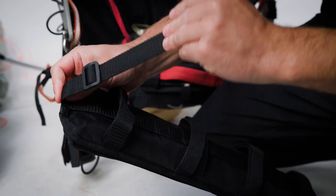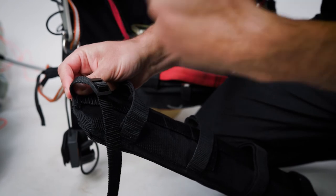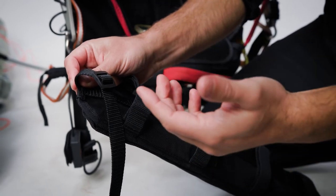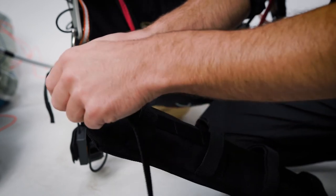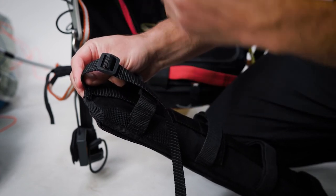There are also couple straps on the back side of the dual float that allow you to loop this over the top or bottom frame spars in a tube frame design, keeping the float in position without it moving up and down. If mounting on shoulder straps, you can use one or both straps to prevent vertical movement.